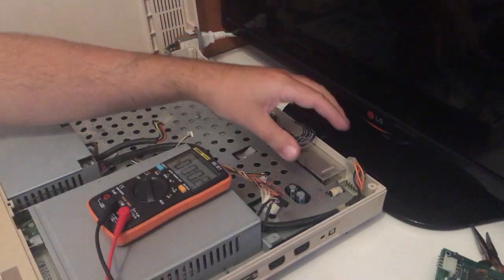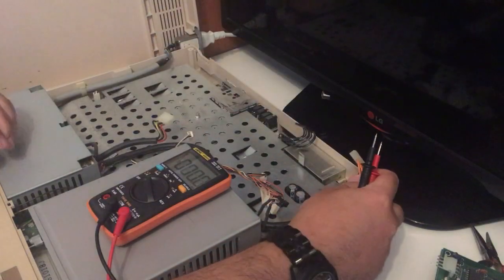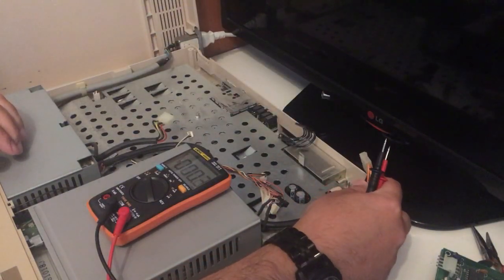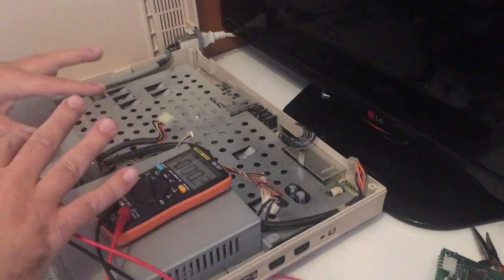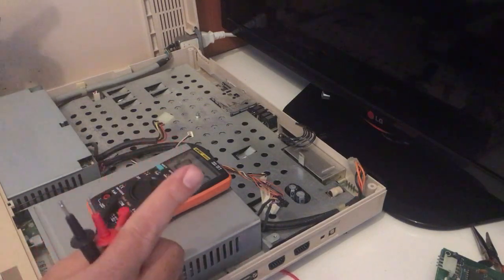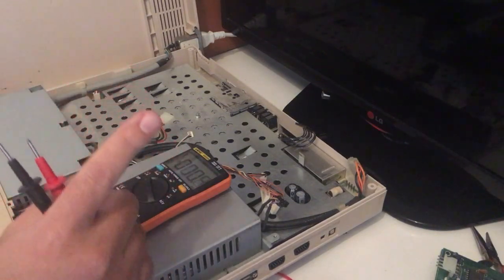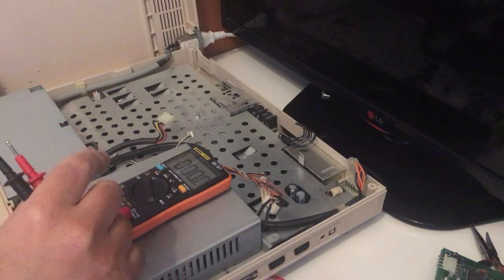I removed the controller board for the floppy because I had to — I have no idea of the condition of the old PSU that you can see over here. So what we're going to do is the boom test. I'm just going to turn it on now after 30 years.